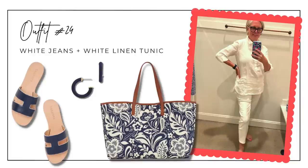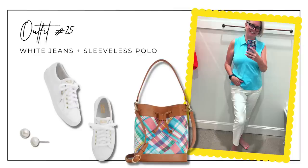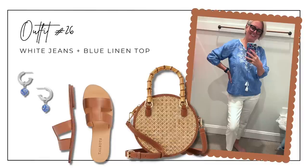If you love all white, you'll love outfit twenty-four: white jeans with the long white linen tunic, accented with a beautiful paisley navy bag, navy and white flats, and simple navy hoop earrings. Outfit twenty-five dresses down with the sleeveless aqua polo shirt, white sneakers, a little madras tote, and simple pearl stud earrings. Outfit twenty-six combines the white jeans with the chambray linen blouse and white embroidery, natural accessories including a round rattan tote, neutral brown slides, and navy and white drop earrings.